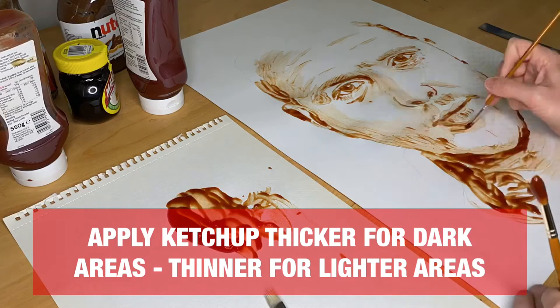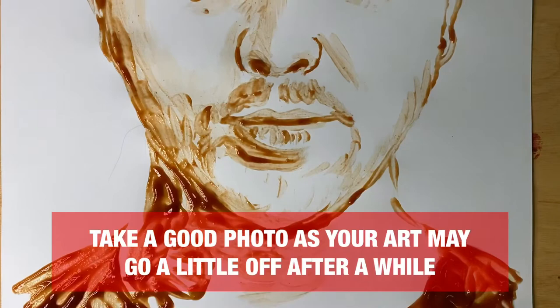And there we have it — there's my face, lovely. It is your self-portrait using tomato ketchup. Good luck everyone, don't forget to send me your final ketchup creations. I cannot wait to see them at Nathan Wyburn Art.